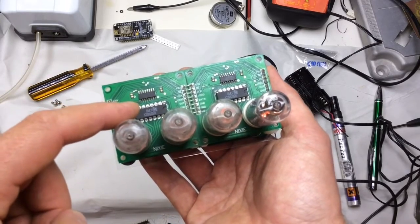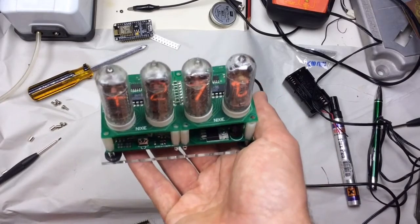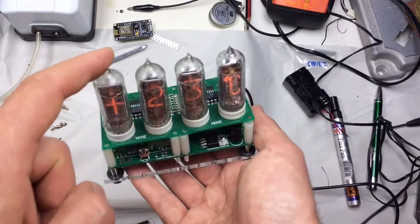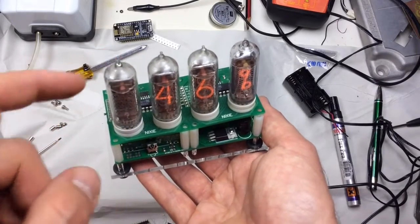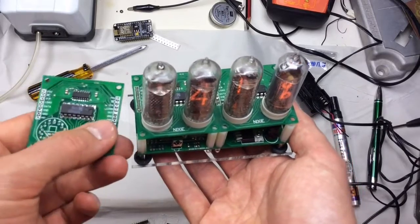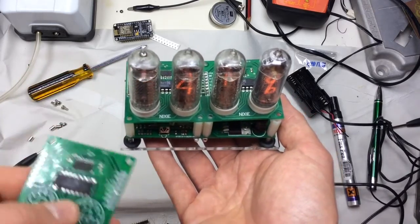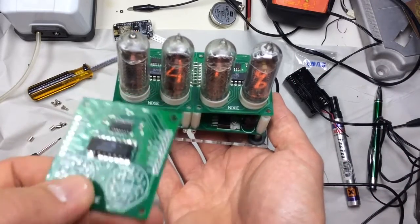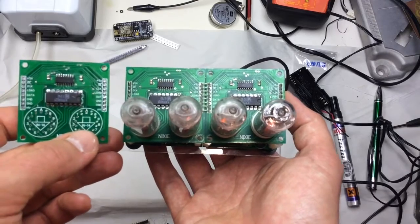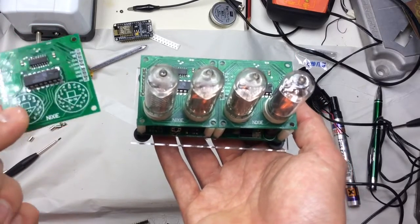That in turn is provided its data by a shift register — I'm using a 74HC595 here — and the beauty of using a shift register is that you can chain as many of these little units as you'd like. At the moment I've got a four-digit display, but the idea is you could take an extra one of these circuit boards, chain it, and basically add support for an extra digit — say displaying seconds as well as hours and minutes if this were used in a clock. Shift registers just allow you to chain one after the other and extend the display for the number of digits you need.